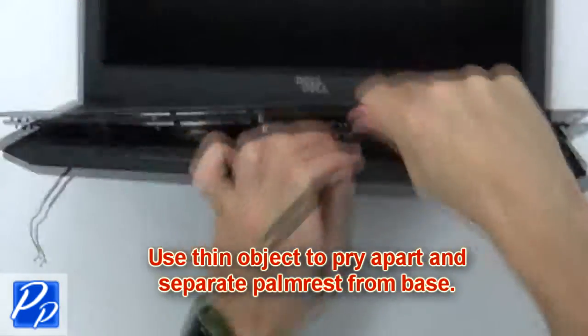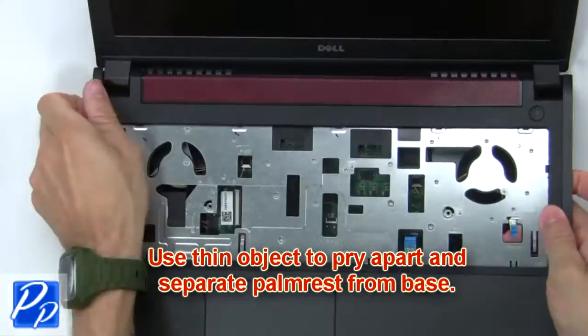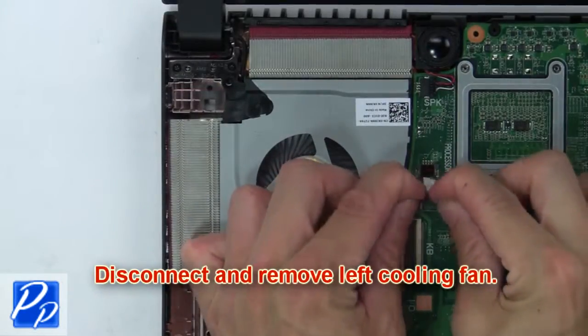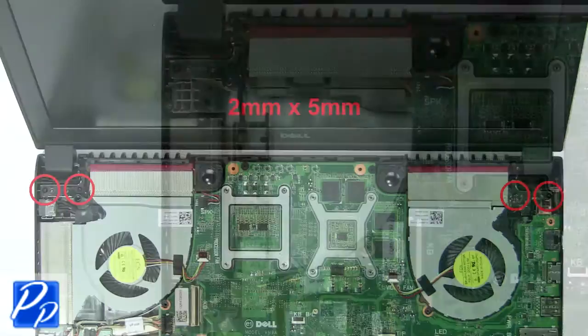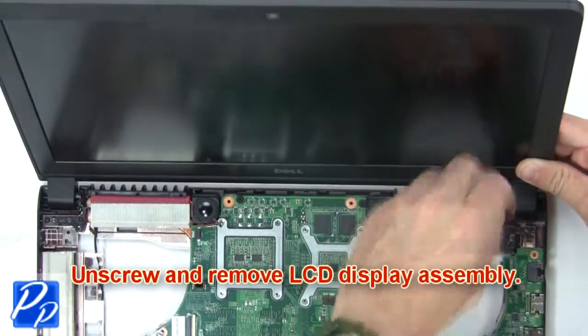Then use a thin object to pry apart and separate the palm rest from the base. Next, disconnect and remove the left cooling fan. Now unscrew and remove the LCD display assembly.